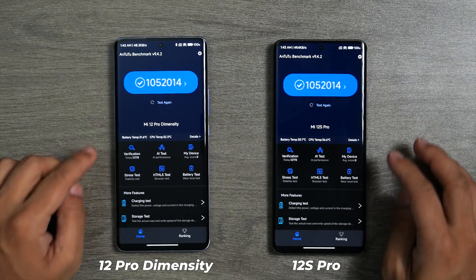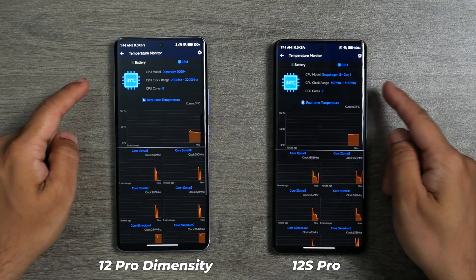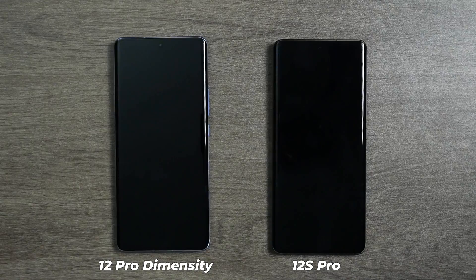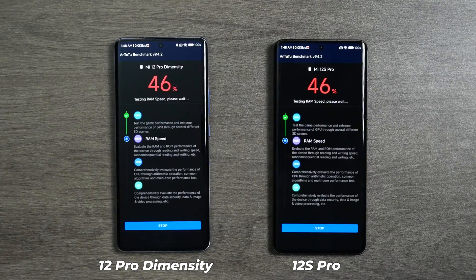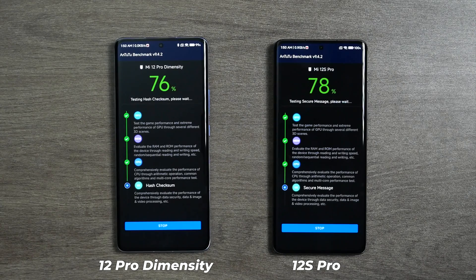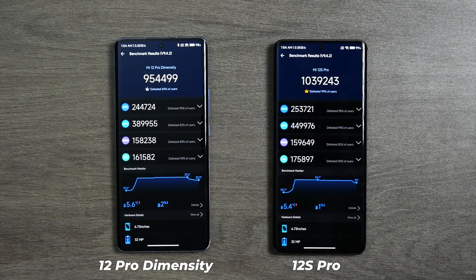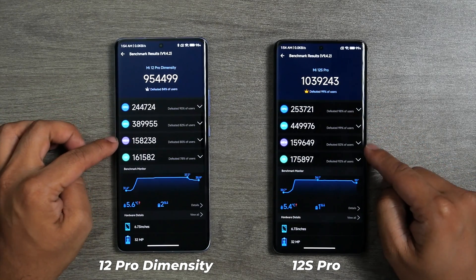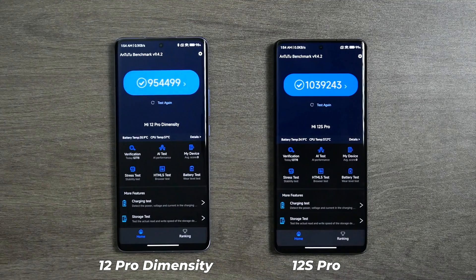Now it's time for the Antutu Benchmark. We will run it a few times to check for thermal throttling. Both phones are fully charged, and the Xiaomi 12 Pro Dimensity is a bit cooler than the Xiaomi 12s Pro at ambient room temperature. I personally do not prefer Antutu Benchmark — I prefer 3DMark, the gamer's benchmark, which we will also run after this Antutu test. Let's run Antutu and check which one gets a better score.